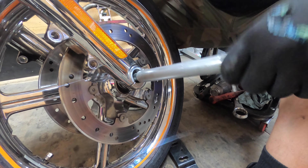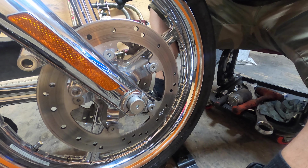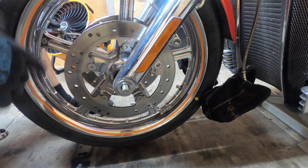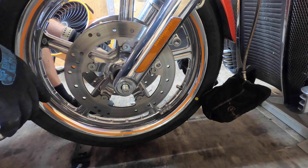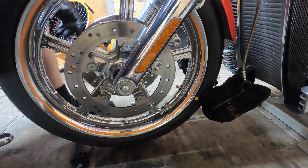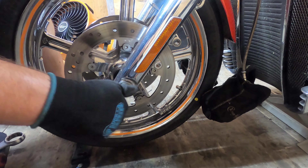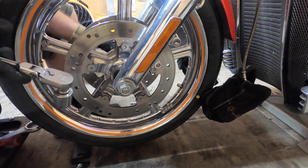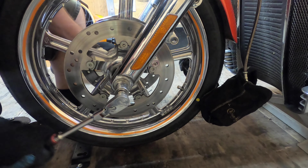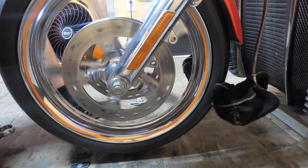Kind of get it started, lift the wheel up. I forgot to mention — there's a hole going through the axle. If you take a screwdriver or something like that, you want that hole parallel with the ground. We're going to leave our screwdriver inside the axle to keep it from spinning while we tighten it. We're going to take our 24mm and tighten it down — spin it pretty good.